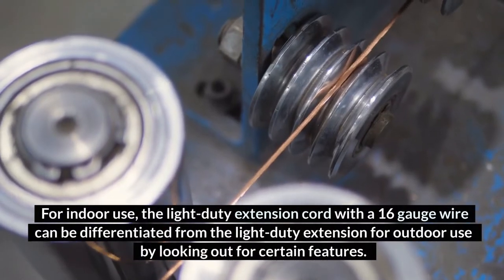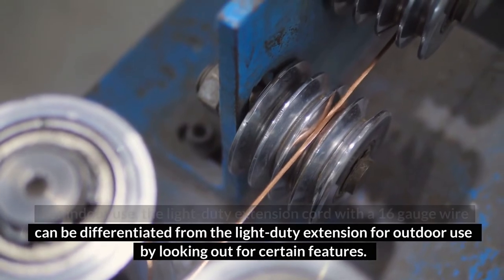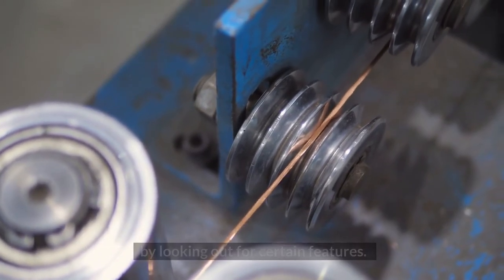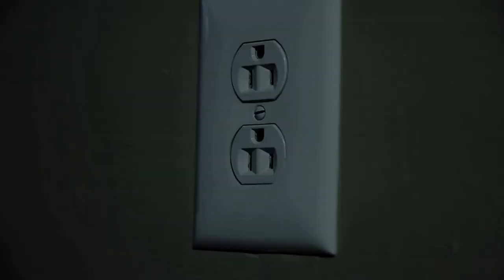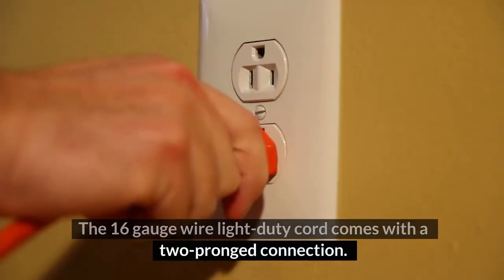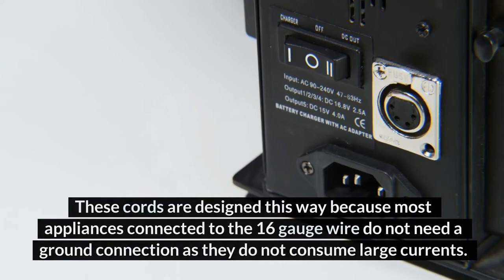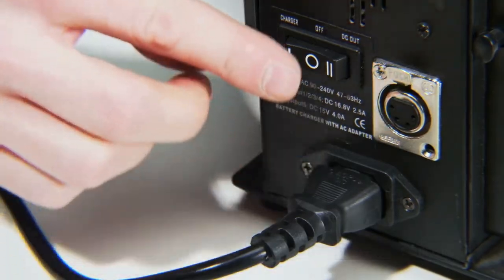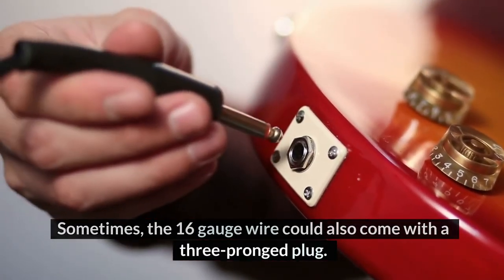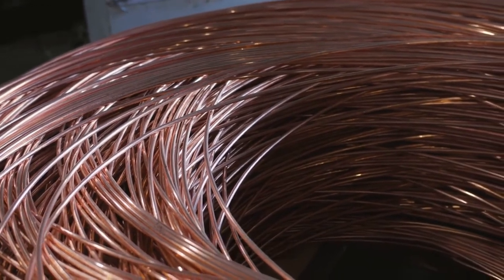For indoor use, the light-duty extension cord with a 16-gauge wire can be differentiated from the outdoor version by looking out for certain features. These features include the number of prongs on the plug and the amount of insulation around the wire. The 16-gauge wire light-duty cord comes with a two-pronged connection, because most appliances connected to the 16-gauge wire do not need a ground connection as they do not consume large currents. Sometimes the 16-gauge wire could also come with a three-pronged plug, which occurs in instances where the outlets are not grounded.